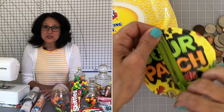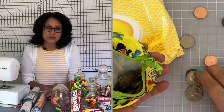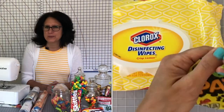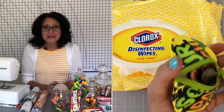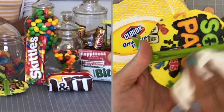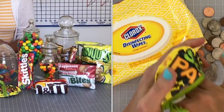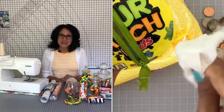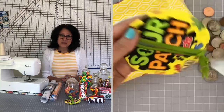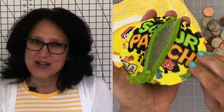In today's tutorial I'm going to show you how to take regular old candy wrappers or potato chip bag wrappers and make them into a very usable zipper pouch. Not only will it be usable, but it will last for a very long time. You'll be able to clean it regularly with just a simple wipe. You're going to have to stick around to find out how!